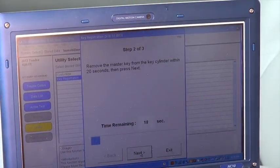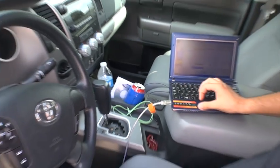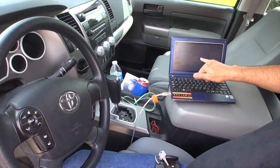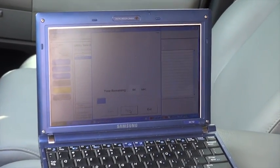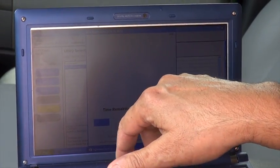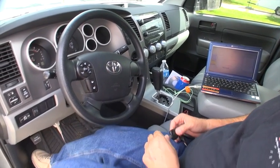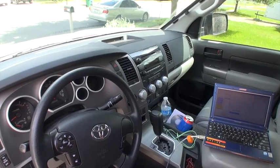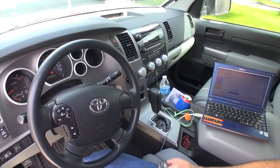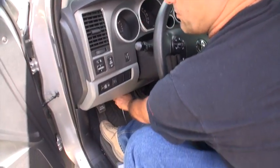Step two: remove the master key, click Next. Then insert the brand new key — you don't need to do anything else, just click Next. You will see it says 'Now Registering' — it is registering the transponder to the vehicle. This procedure takes about 90 seconds. You just leave the key in there; you do not need to turn it on, just put it in place. As soon as it's done, you're done with programming the chip.